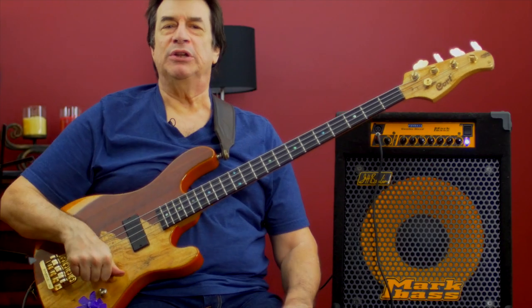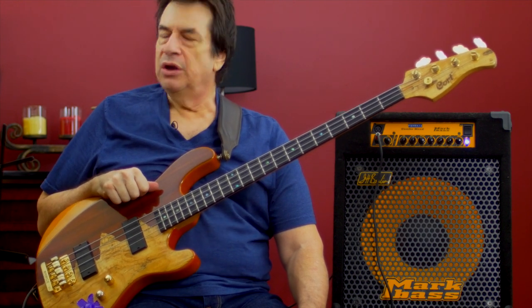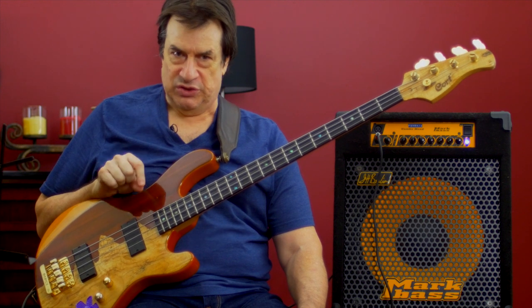Hello everybody, this is Jeff Berlin. I want to play a line written in treble clef, something that I extracted out of a book written by Nicholas Slonimski.